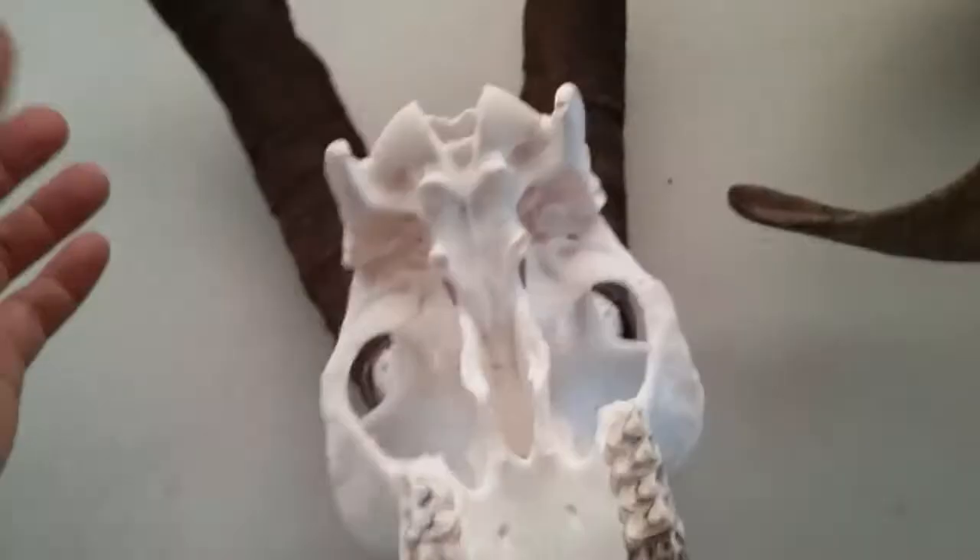All boiled out. Took out the brain cavity. Nice and clean. Put back the heat.